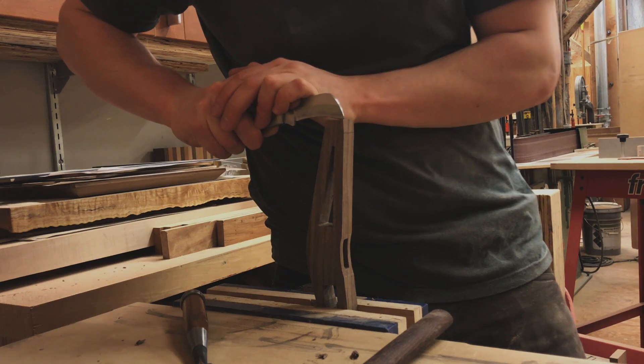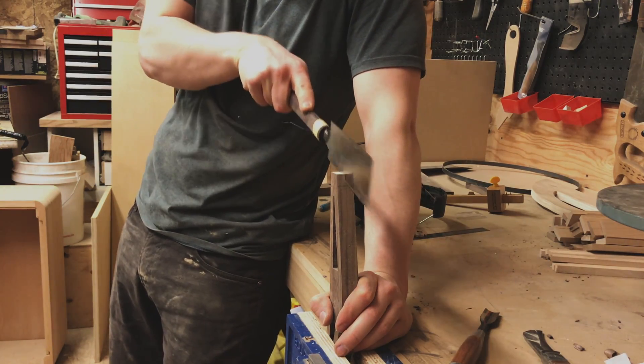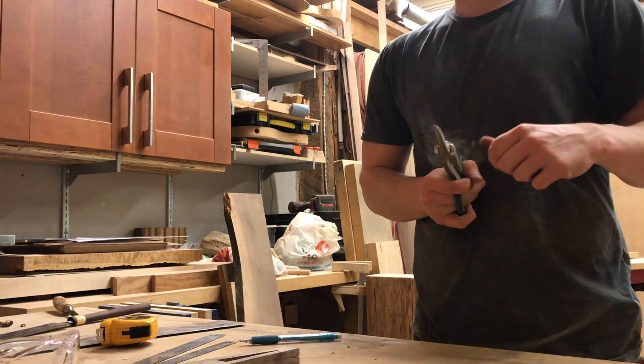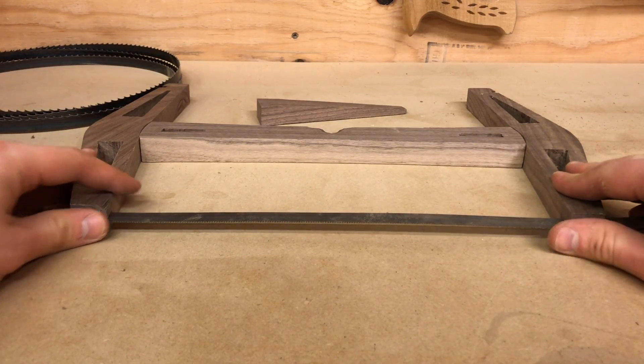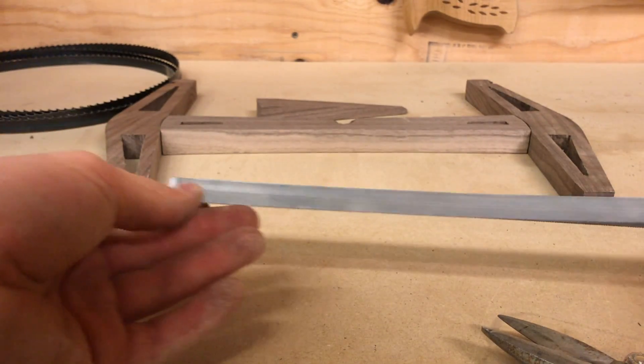I marked and cut the slots for the saw blade. I bought a blade for a portable bandsaw which gave me about 3 lengths for the size of the saw I was making — it turned out to be about $10. I decided on a fine toothed saw blade, but other blades will fit just fine if I need to switch.